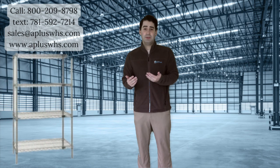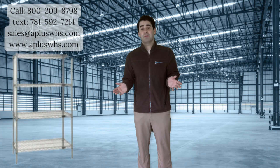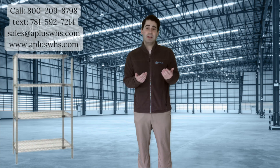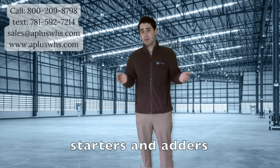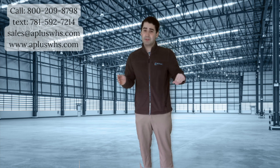Our quantum stainless steel wire shelving is a must-have to organize your food service and freezer application products. You can trust this high-quality stainless steel to keep your items safe, and each shelf can hold 800 pounds. The shelving is sold as starters and adders. Begin with the starter, and if you want another unit right next to it, then continue with an adder of the same size.